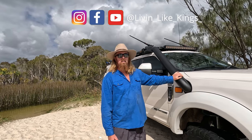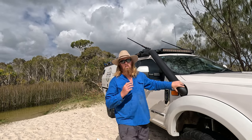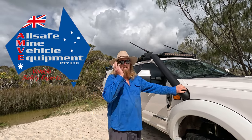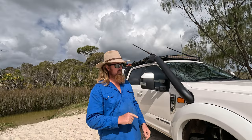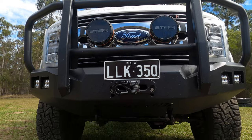It was fabricated with a custom airbox by the awesome legends at AMBE — all safe mining vehicles and equipment. They're in Brisbane. Jamie and the boys do amazing work, and they also did our bull bar which looks awesome.